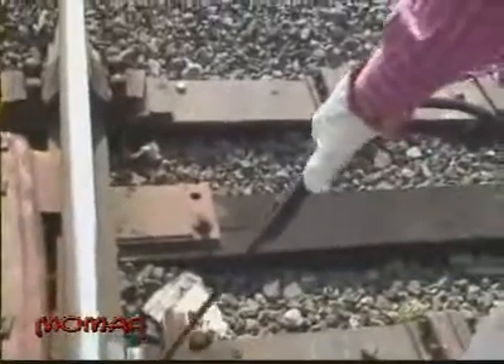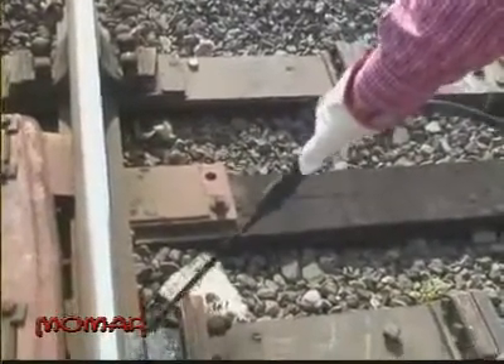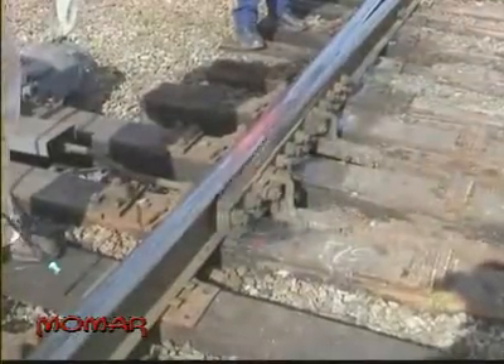What you do with this product is you spray it on the rail here where the switch points connect, spray it on the gauge plates, and you go all the way down to the hill block. Then you'll come over to the opposite side and get some of the tie plates that the switch points run on. Then you'll end up spraying the gauge plates all the way up to the very point of the switch. And you will repeat the process on the opposite side.